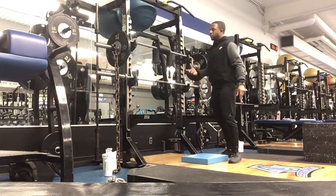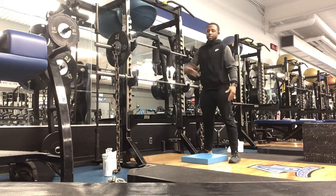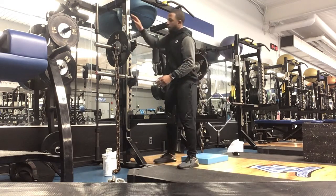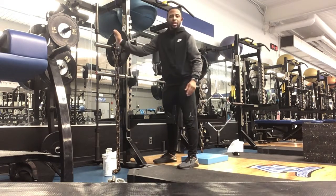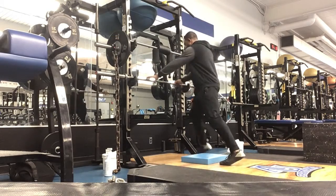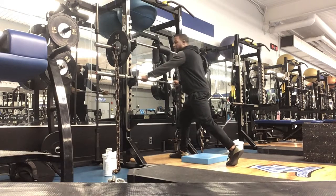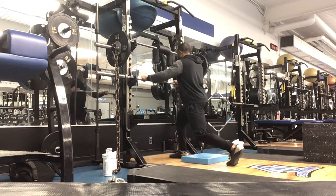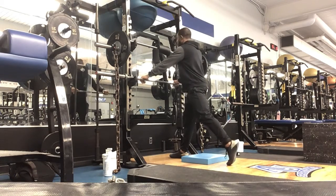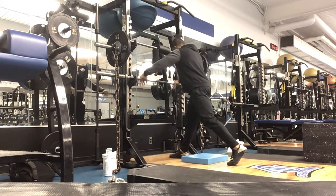Now you're gonna do the Hatfield split squat with chains. Just remember your order: plate goes on first, then chain, then clip. Just like we've done before, we're gonna be in that split stance using the bar for support. This one is going to be a three-second count on the way down — one, two, three — and then up. Still letting this rest on your shoulders, using the bar in front for support.